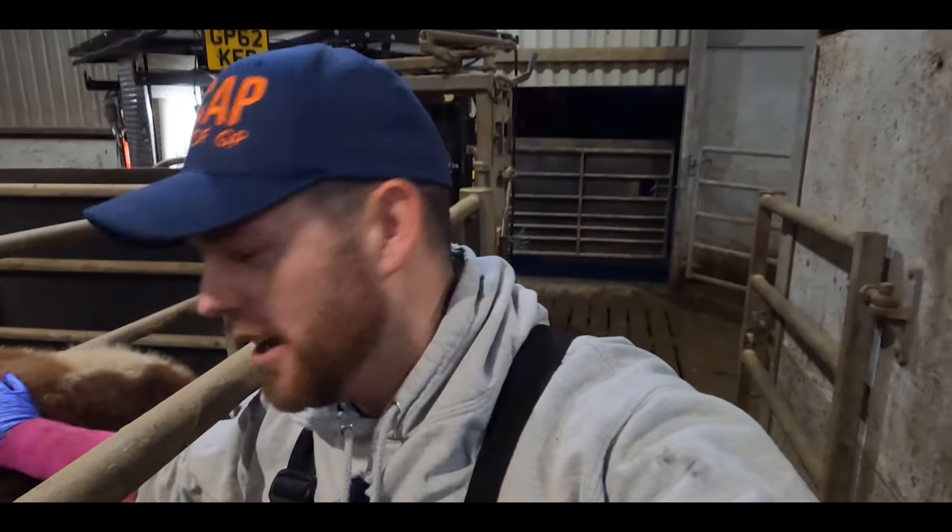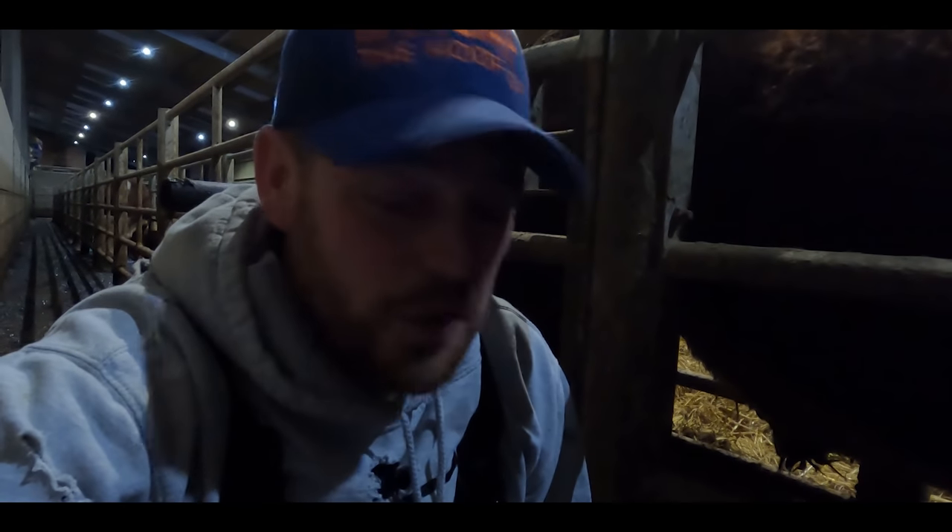Hello and welcome to the HoofGP. Today we have two big friendly bulls. This guy here has a seriously sore front right foot, and the one behind him has a seriously sore back foot. This is the HoofGP.